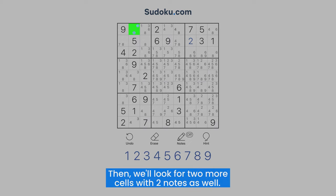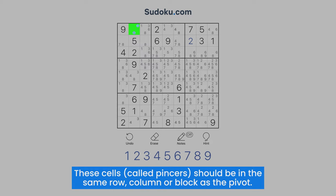Then, we'll look for two more cells with two notes as well. These cells, called pincers, should be in the same row, column, or block as the pivot.